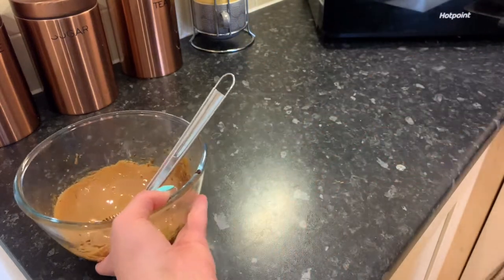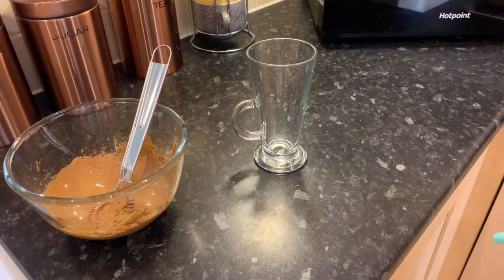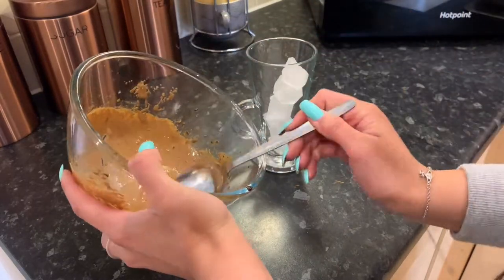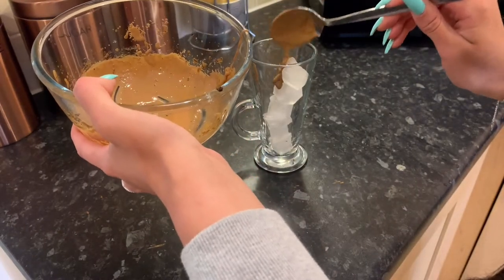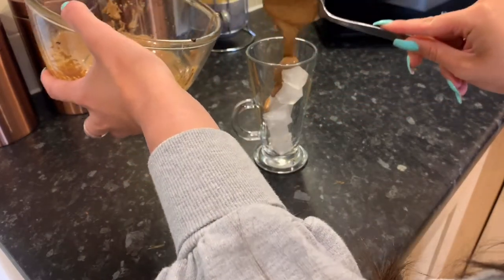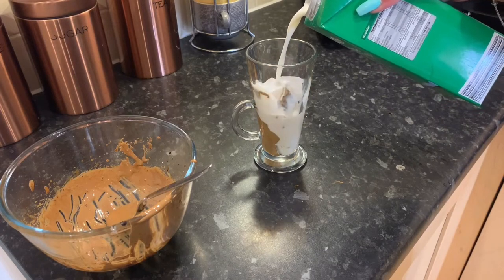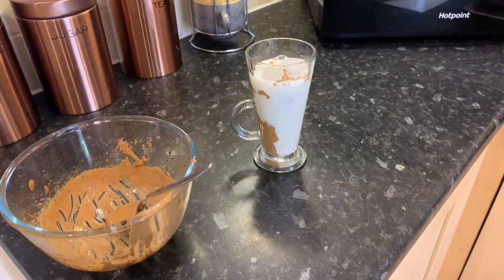Now all you need is some sort of glass or cup and some ice. I'm just going to pop those in first and then some milk. I don't think it really matters that much — you can put the milk in first and the coffee after, at the end of the day it's all going to the same place. And of course you can use any milk you want. Just put that in and then mix them all together.